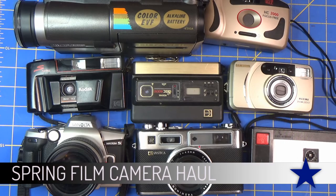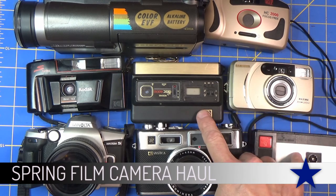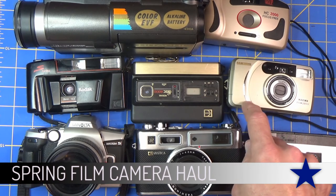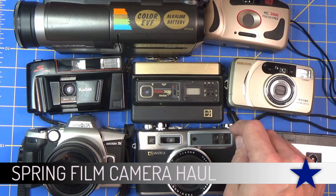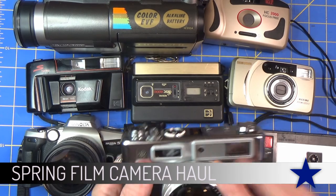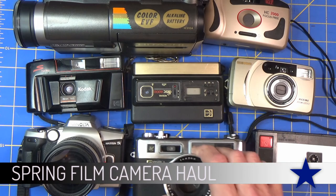That's my spring camera haul. If you see something that you'd like me to get to sooner than later, let me know and I'll put it to the front of the line - it'll take some time to get through these. I'm probably not going to do the disc camera or the 110 at all. Two of these already had somebody else's film in it, so I have to figure out what I'm going to do with their film. Some of these others are no-brainers. Hope you enjoyed the video, have a great day!